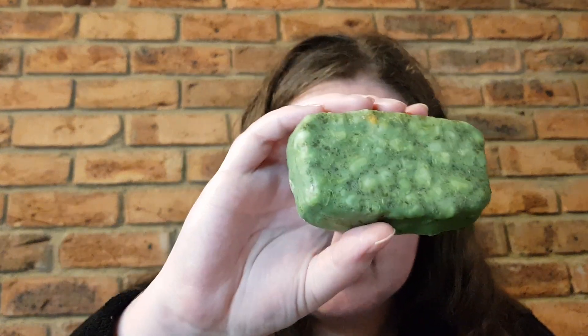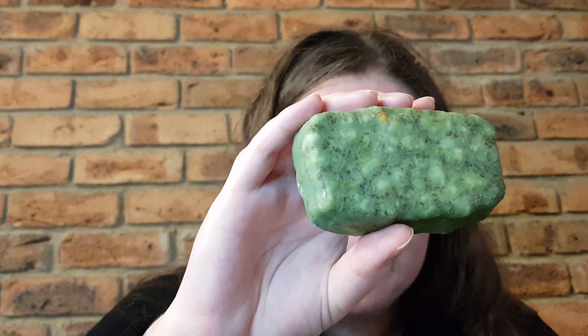The ingredients for this product are rapeseed oil, coconut oil, tea tree infusion, glycerine, water, fresh organic parsley — which you can definitely see, especially on the back, you can see all those little pieces of parsley in there — sandalwood oil, thyme oil, fine ground oatmeal, grapefruit oil, tea tree oil, fresh aloe gel, and some other bits and pieces.